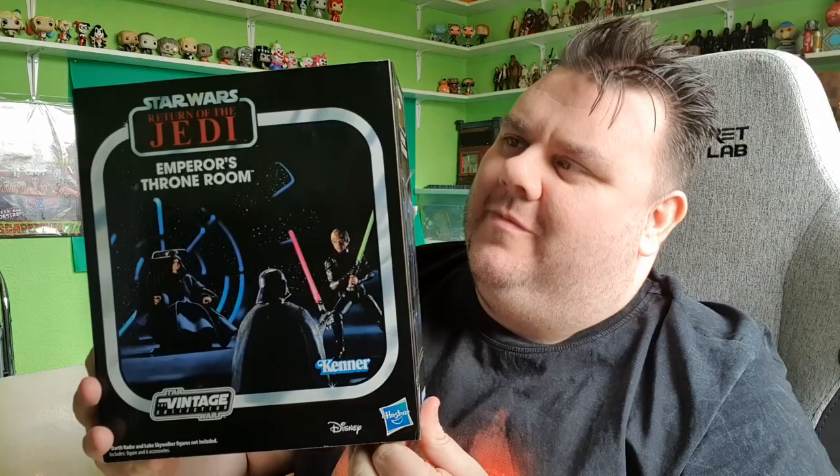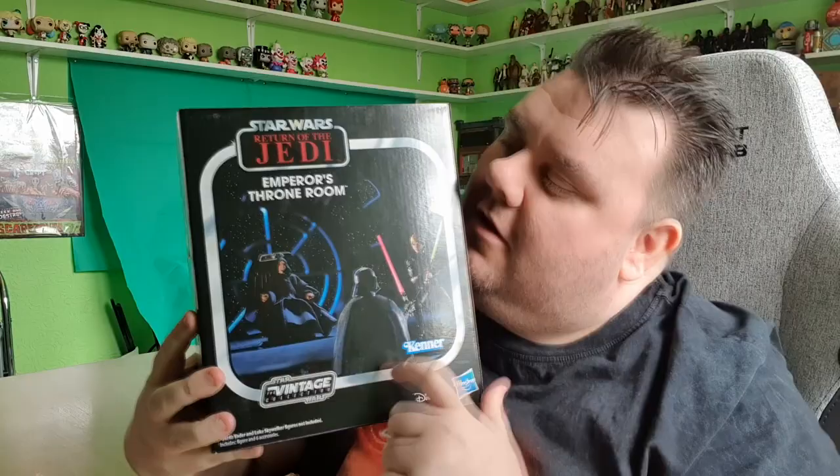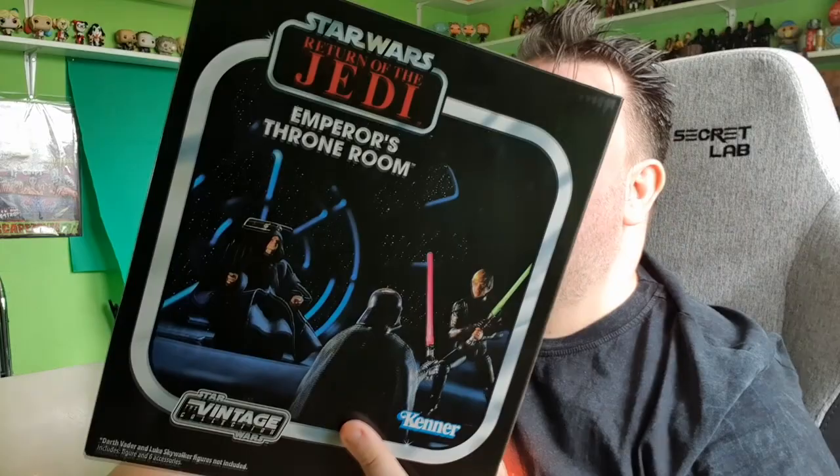Hey guys, it's me, Hope Superstar, and thank you very much for tuning in. It's the Emperor's Throne Room from Star Wars The Vintage Collection. I am so happy to have this in hand. This comes direct all the way from the Hasbro Pulse Con. This is a Hasbro Pulse Con exclusive, available as part of the Hasbro releases that came out last night. Definitely go ahead to the Hasbro Pulse website if you're a Pulse member and grab some of these.